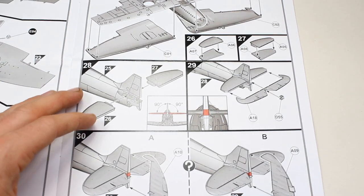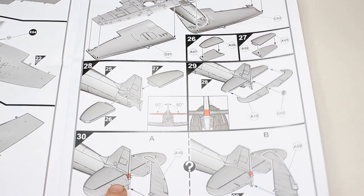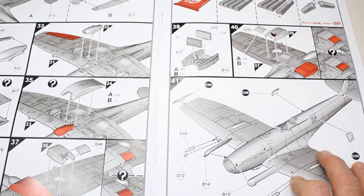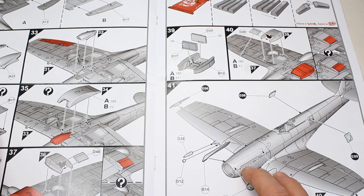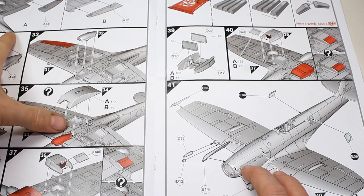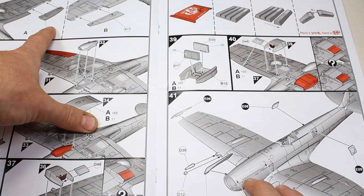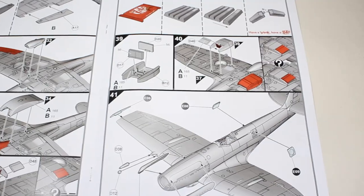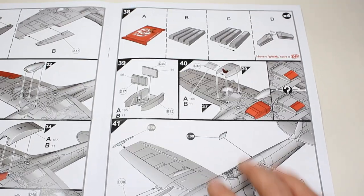And again, optional rudders it looks like here. As we go through, we're adding on the slipper tank if you're going to use it — both variants can have that option. We've also got some ailerons being attached as well, and the air scoop and radiator.